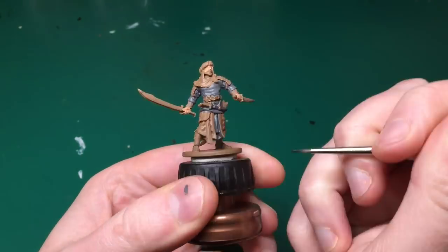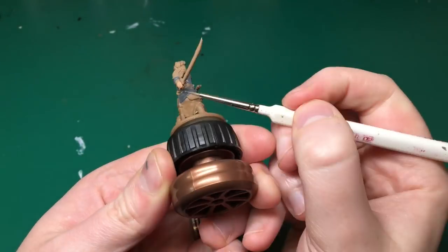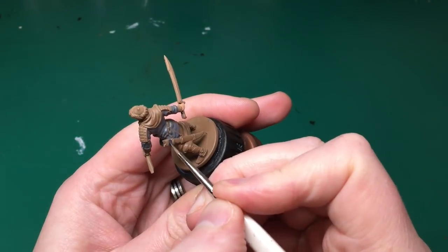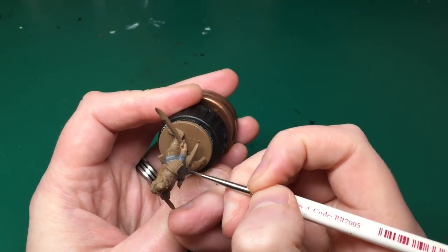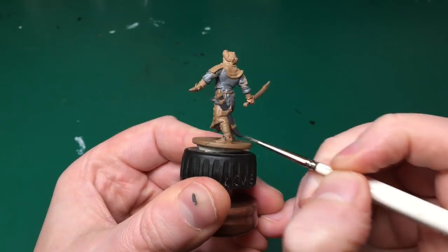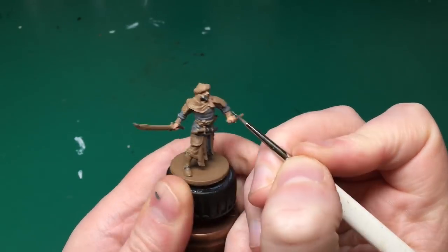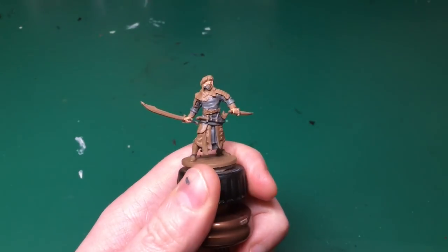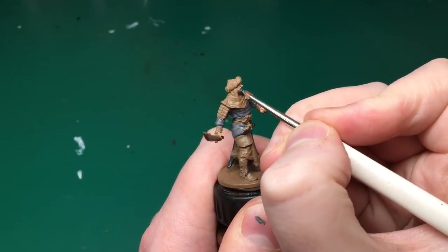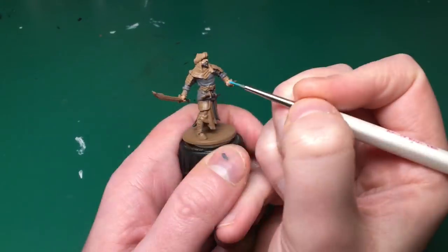I'm also going to use neat Necromancer's Cloak — the darker grey — to paint the sheaves for his dagger, the handle wrap for his sword, and the sheath for his sword down his back. I'm just using the detail brush. This model's small — I think I'd forgotten how small Zombicide models were; I've been painting the big roaming monsters in Massive Darkness for too long. Also just doing his beard — he's got a Necromancer's Cloak-coloured beard — and just catching two eyebrows, which is quite difficult. Take your time with that.